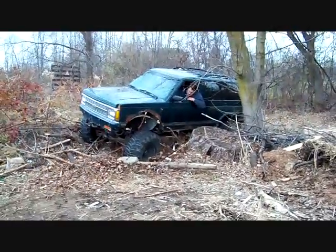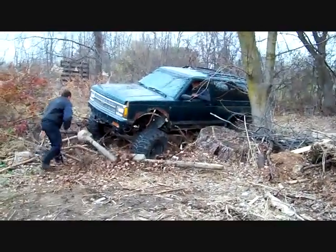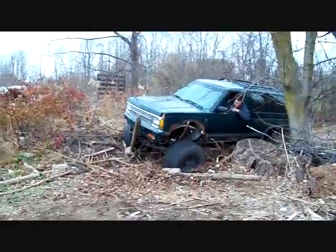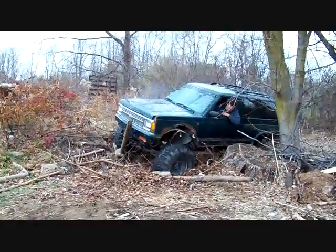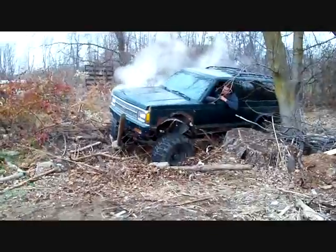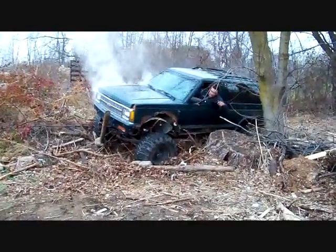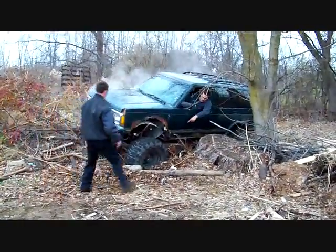You're in low gear? Yeah. It's a little hot buddy. Hey, you're a little warm. You want to pull it out or you want to keep trying? I'll try it. Where do you put something between the tire and that log?